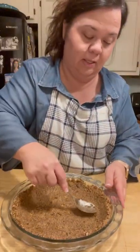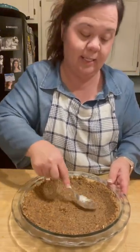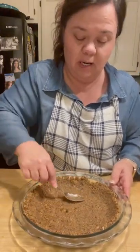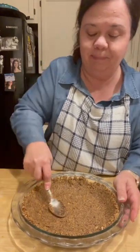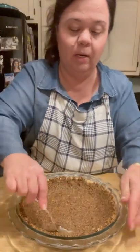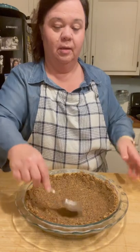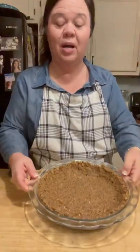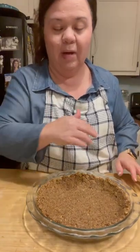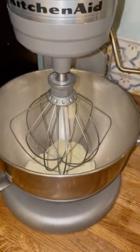Once you chill it, it's going to stick together because that butter is going to re-solidify again and your crust won't be crumbly. All right, look at that y'all — that's going to go into the refrigerator to chill down at least about 30 minutes while I get the filling ready.